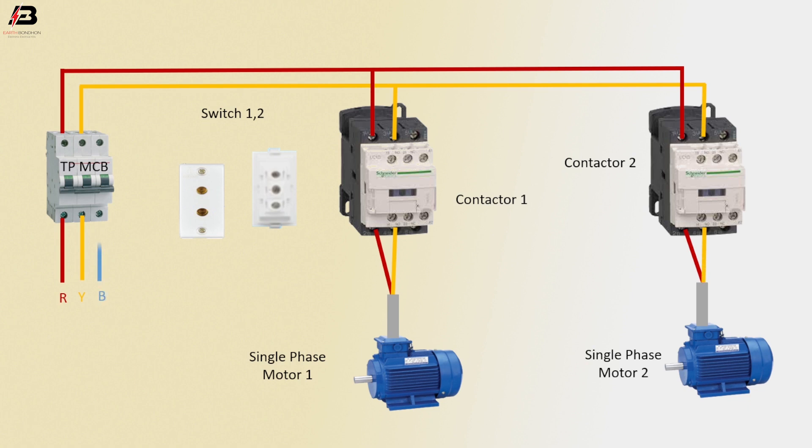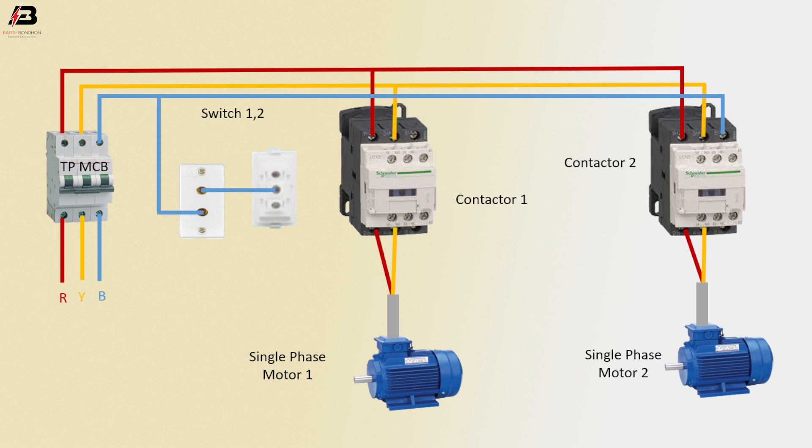B-phase connection to MCB. B-phase connection outgoing from MCB to magnetic contactor 2. B-phase connection to switch 1 terminal and switch 2 common terminal. B-phase connection from switch 2 L1 to magnetic contactor 1 coil connection, and from L2 to magnetic contactor 2 coil connection. B-phase connection from magnetic contactor 1 to single-phase motor 1, and from magnetic contactor 2 to single-phase motor 2.